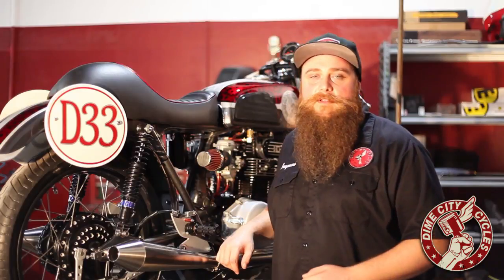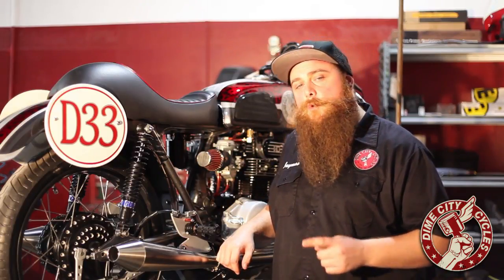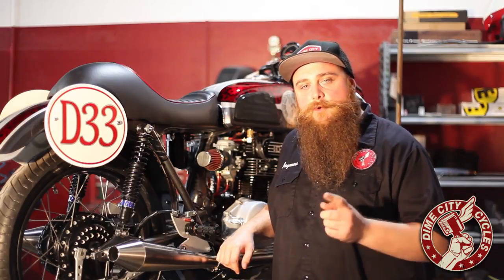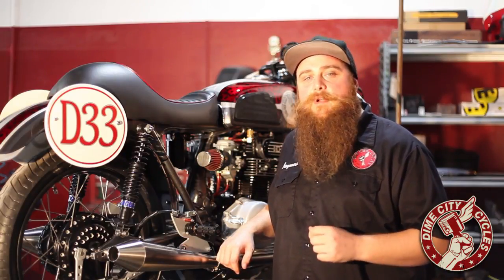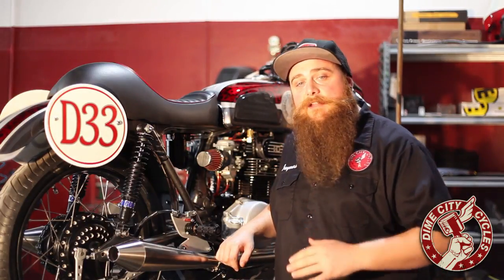And there you have it. We hope our new rear brake cable conversion kit makes as big of a difference in your ride as it did ours. Thank you guys for tuning in to this edition of Dime City Garage. We hope to see you all next time. And as always, be sure to check out DimeCityCycles.com for our awesome new kit and many other innovative new products.